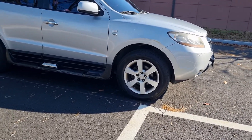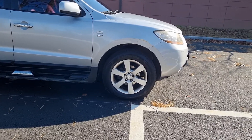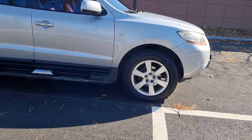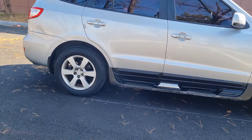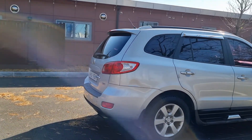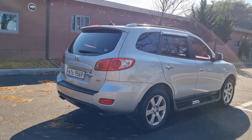The wheel covers are made in six-spoke shapes. The rear windshield drops sharply, giving the vehicle a typical SUV-like rear appearance.